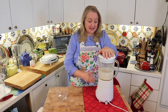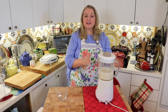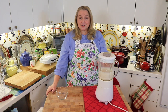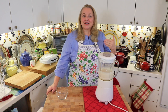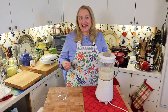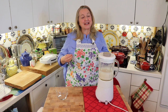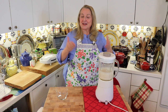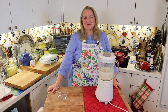I blended this for about a minute until it was nice and smooth. Now we're going to let this sit for anywhere from six hours up to twelve hours to soak. The reason we do that is that soaking grain helps break down the phytic acid, which can make grains difficult to digest and can also make it difficult for us to assimilate the nutrients from the grain. By soaking it, it breaks down that phytic acid and makes everything more digestible and nutrients more absorbable.